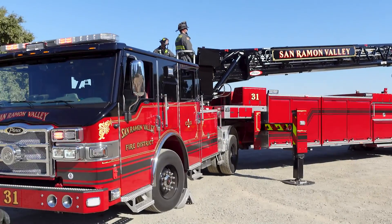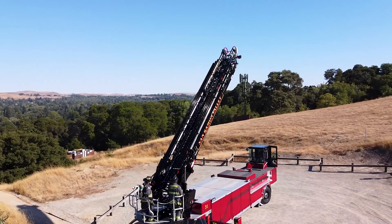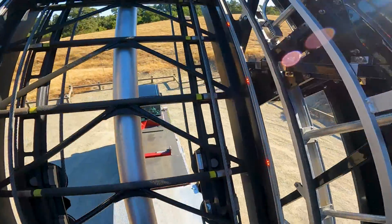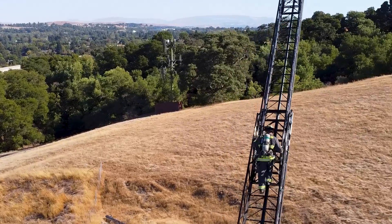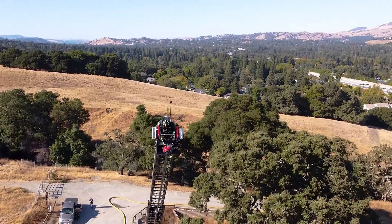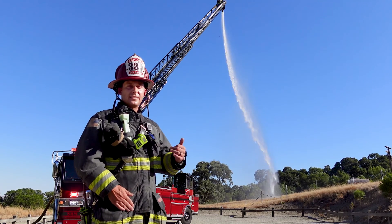Let us show you how the firefighters raise the ladder. Once Firefighter Peebles is at the tip of the ladder, he's able to move that nozzle to get the correct pattern or location of the spray of that nozzle. Let's take a look at him doing it now.